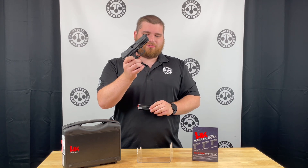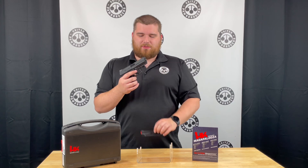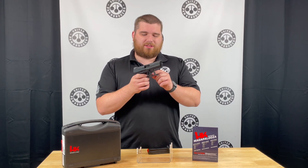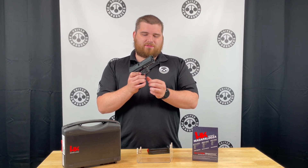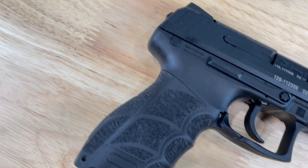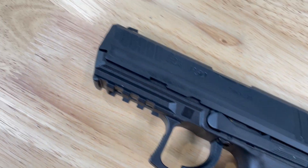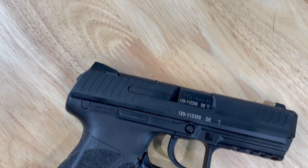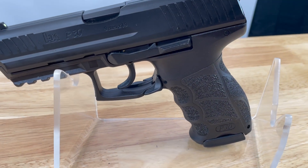You do have a traditional paddle magazine release on this gun and a capacity of 17 plus one. This does have a kind of a target trigger on it, so it does have some serrations on the trigger. You have a little bit of serrations on the front of the trigger guard. You have a Picatinny rail up front for lights, lasers, compensators, and any other accessory you can find. You have an ambi slide stop so you can use it on either side. For your serrations, you do have front and rear — they're really nice and easy to use.